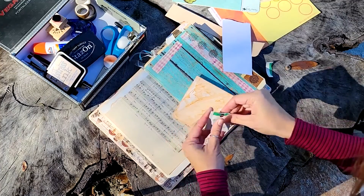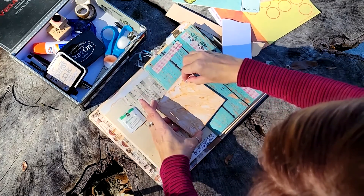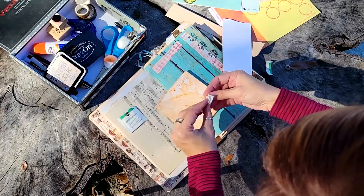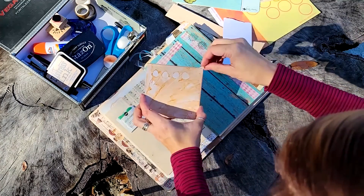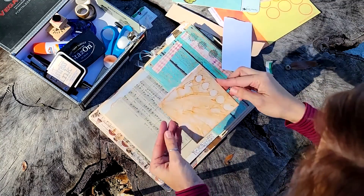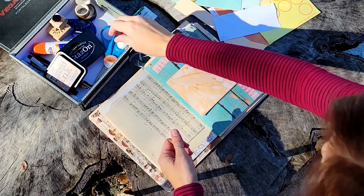One of the fun things about the Distress inks is that because they are kind of an alcohol base, you can remove some of the ink with a simple little alcohol wipe. You can do this with a Q-tip. It would be really cool if your base coat of ink was pretty dry — you could actually lay down a stencil on top and then rub through the stencil with alcohol wipes to remove some of the ink that way. I'll try to demonstrate that in a future video. I just kind of did some polka dots here.